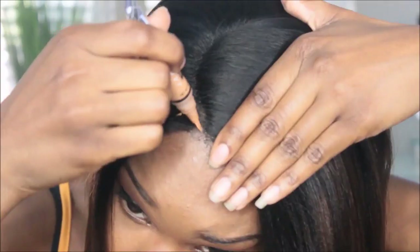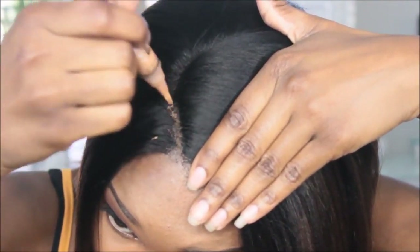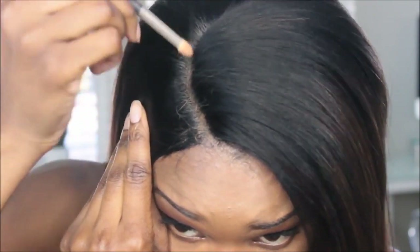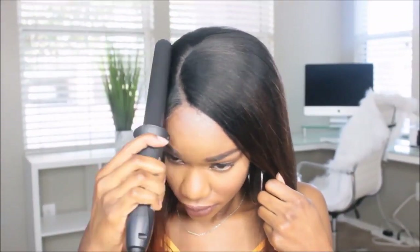It is pre-tweezed, but you're going to want to lay your parting space. If you're wearing a black stocking cap this is essential, but if you have a nude cap you may not have to do this. I like to use my LA Girl Pro Concealer and just place that in the parting space. I'll leave the color information down below for you guys.